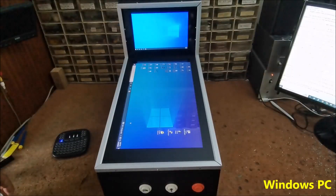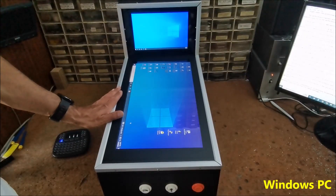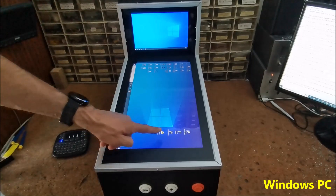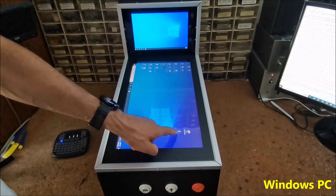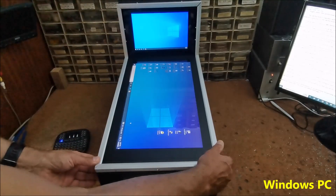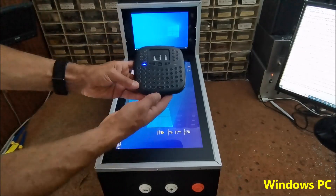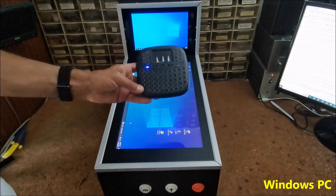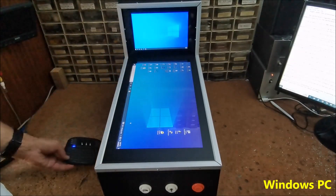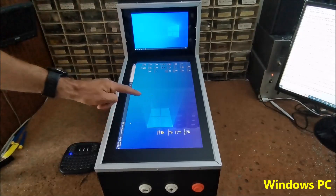As I mentioned before, this is a standard PC with installed special pinball emulator software. In my case, they are Visual Pinball and Future Pinball emulators.